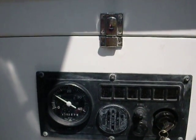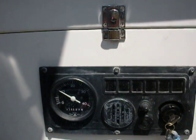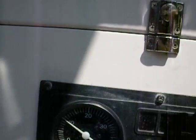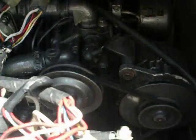Here's the Yanmar 2GM running right now at 1,000 RPM. It should be half volume here so you can hear how smooth it is — there's hardly any vibration at all, nothing shaking. Now I'm going to open up the engine and see it move on the motor mount.